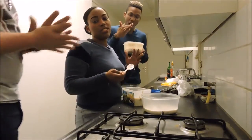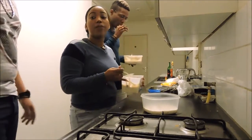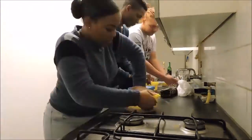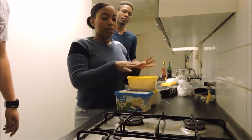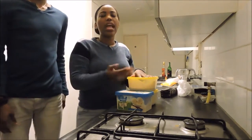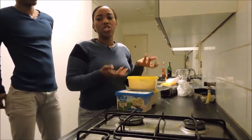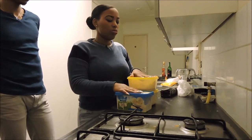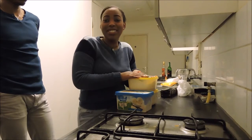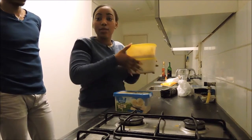Guys, this tastes amazing. And now we're going to put it in the freezer. Okay guys, so now it's going to go to the freezer — you want it to freeze. It depends on you how long you want it to freeze for, because some people like it a little bit softer than others. You can leave it in there for days if you want to.